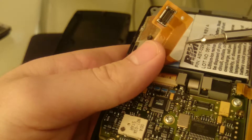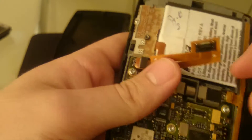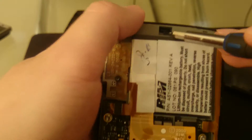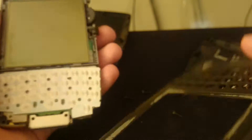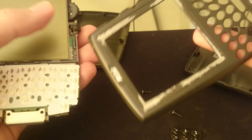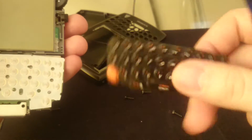It's just a flex cable. And this is the wheel. Let's just remove the case first — push that out — and the case just comes off. Now the front housing.